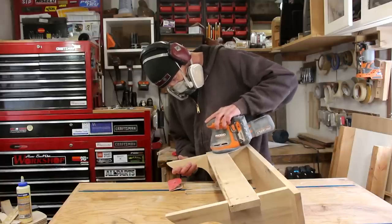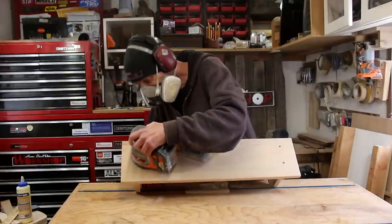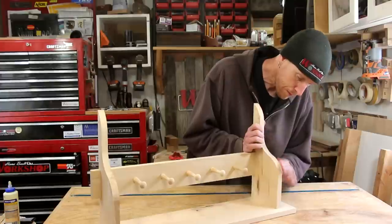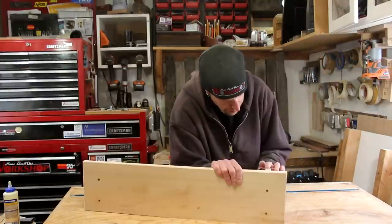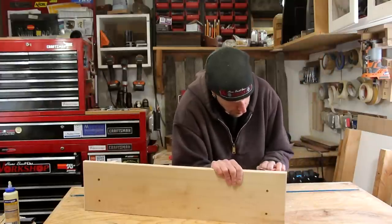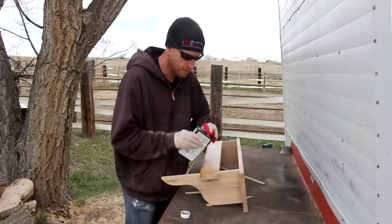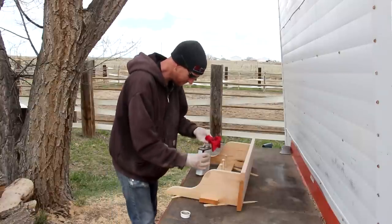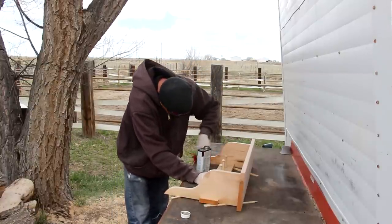With everything glued into place, now I can begin the process of sanding. I'll do what I can with a random orbit sander, but the majority of this will be good old hand sanding. For the finish, I'm going to apply a couple of coats of Danish oil. Plain Danish oil on top of white oak has got to be one of my all-time favorite colors. Just a natural wood — man, I love it.